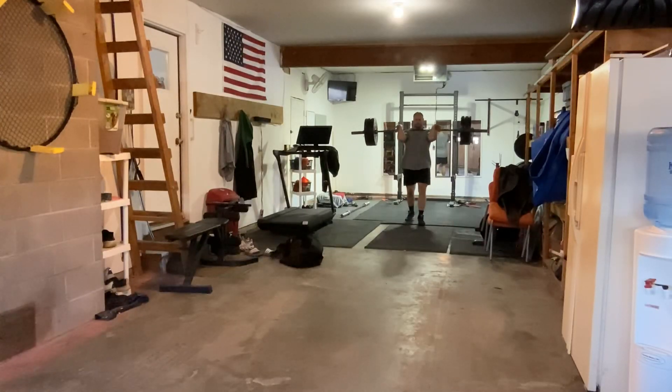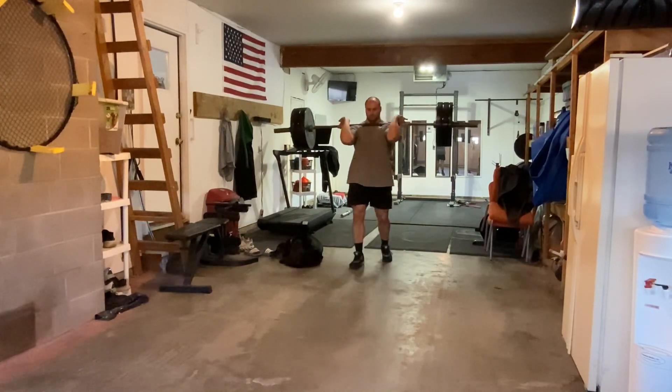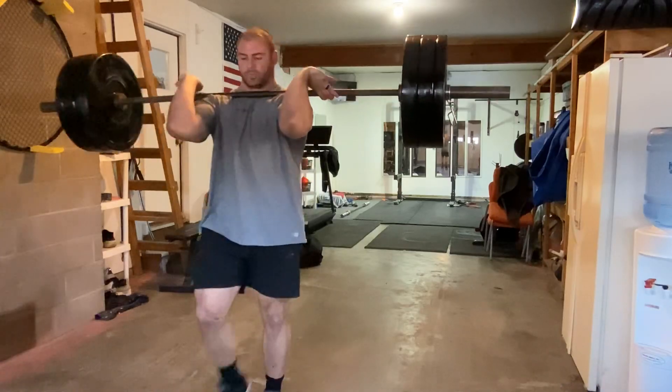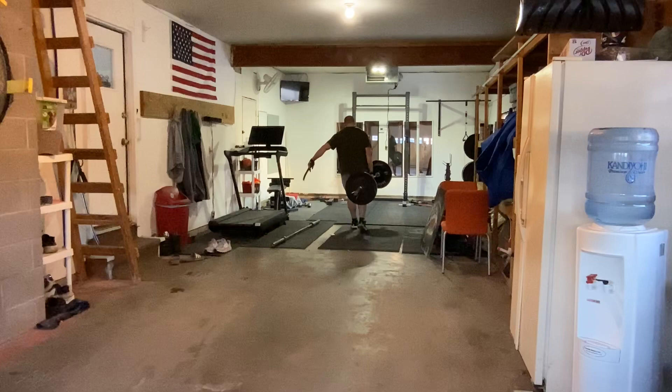Loaded carries are meant to train your ability to walk in strain under heavy loads — to literally carry heavy things. It's GPP. They're not necessarily meant to train your grip, although you could use them for that. They're not meant to train your gait cycle either; you don't have to walk in the same manner as you would without any load. That doesn't really make sense if you think about it.